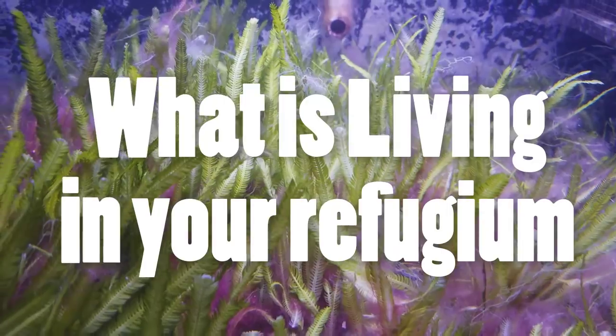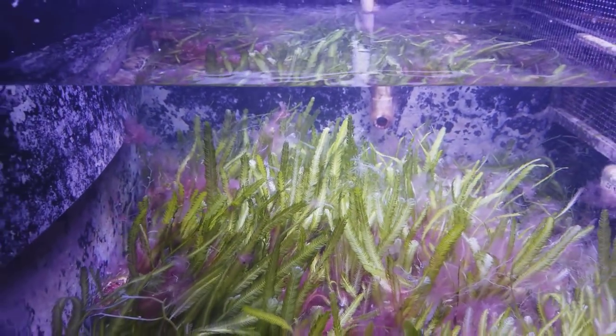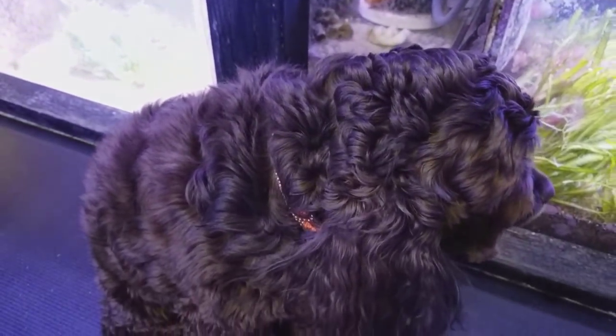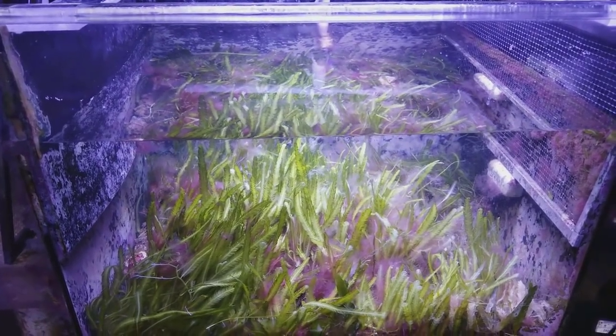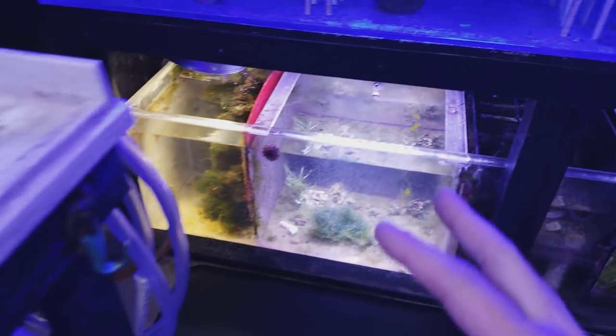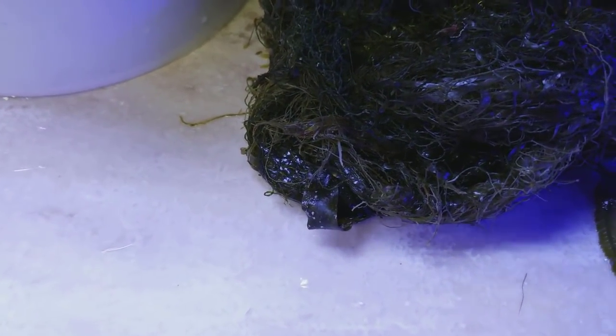Hey reefers, I'm Daniel and today I'm talking about the refugiums again. I cleaned them out yesterday and I couldn't believe what I found inside. So each tank has a different ecosystem and different things living in it, and this one was filled with tons of shrimp, copepods, and more.